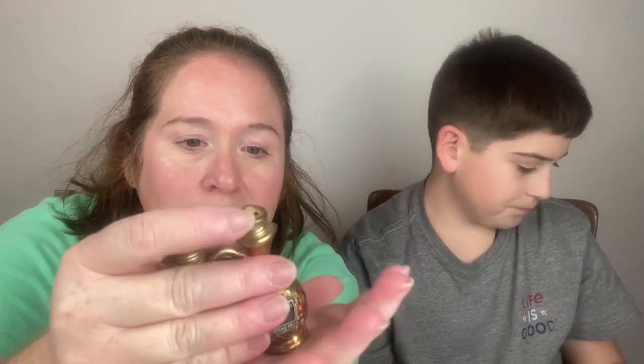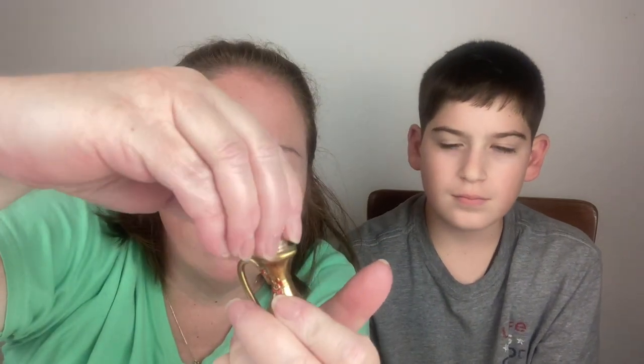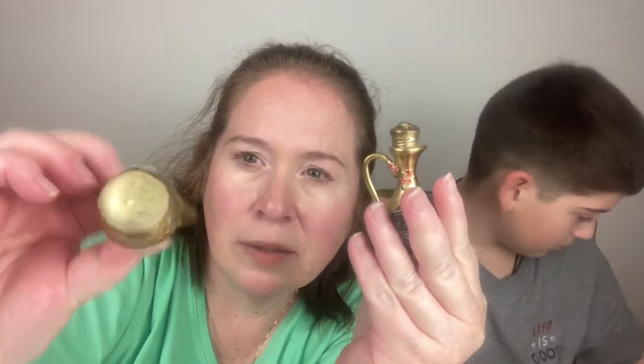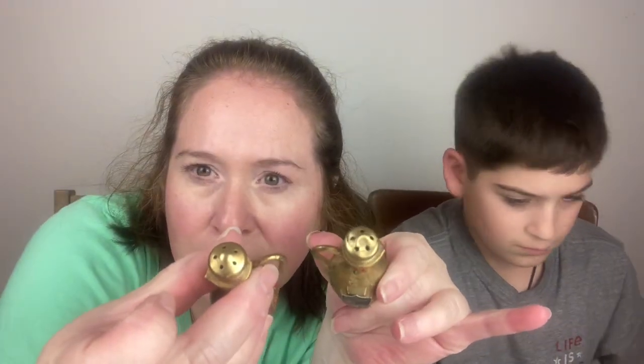Well, we have a lot — whoever owned this box had a lot of souvenirs. They traveled the world. These are Niagara Falls — brass and glass. The top screws off on both of them, since there's nothing on the bottom. Both say Niagara Falls and have cute little flowers on them, and these little spouts on top.